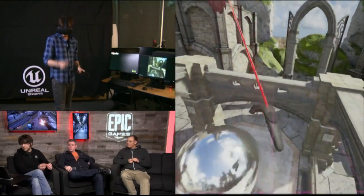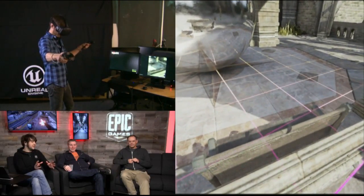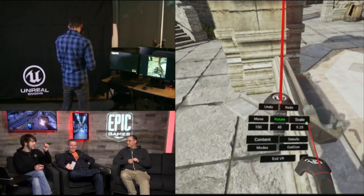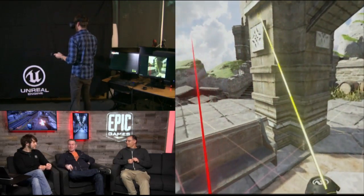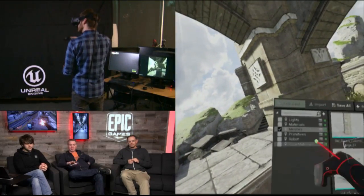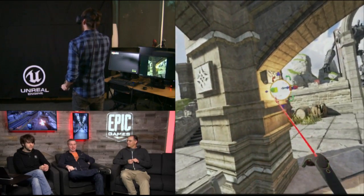I'm seeing some questions come across the chat, so I want to go ahead and confirm — this is the actual editor. This is not an exe that's been built out of the editor. This is actual Unreal Engine running. There's a new toolbar button on the editor toolbar that launches you into VR mode. It toggles instantly — you can go back and forth between 2D normal style editing and this seamlessly, even faster than playing VR.